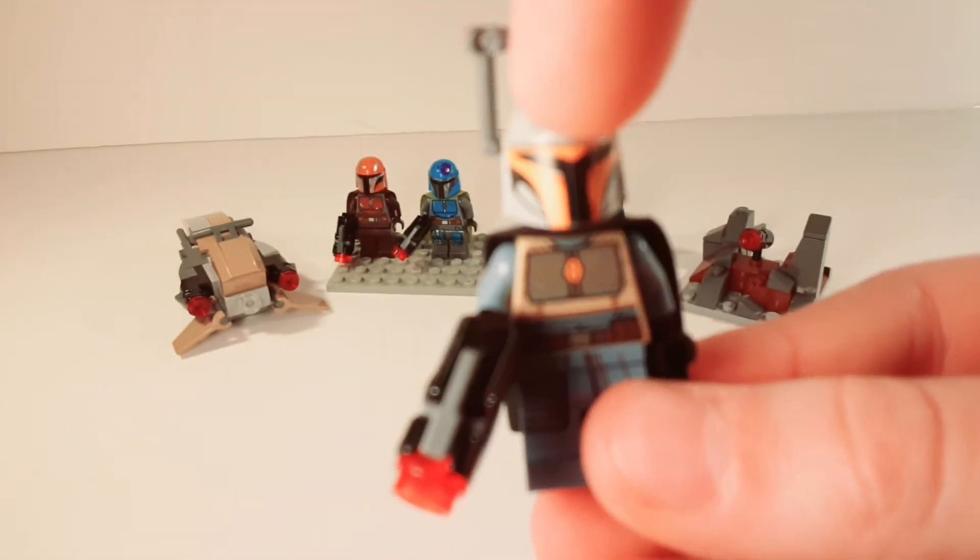Here's this one with the visor on it. And this can flip up and flip down. So yeah, there's the figures.